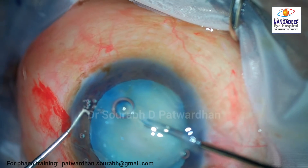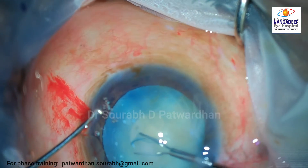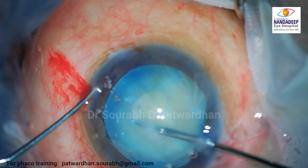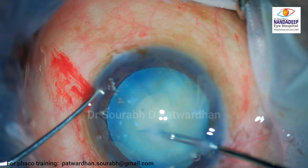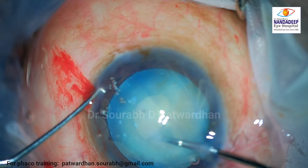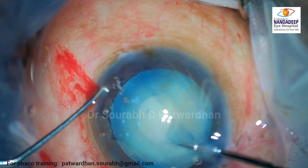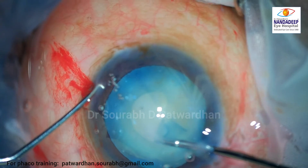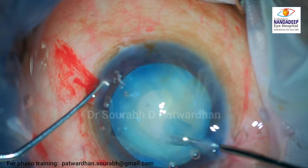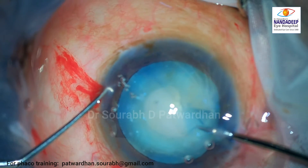Here the surgeon is trying to do the capsulorhexis using microcapsulorhexis forceps from the side port incision, which is a smaller incision. In cases where there is no intumescence, I would advise going from the main incision — it improves the maneuverability of the forceps, and there is less risk of capsulorhexis extension because the lens is not intumescent.